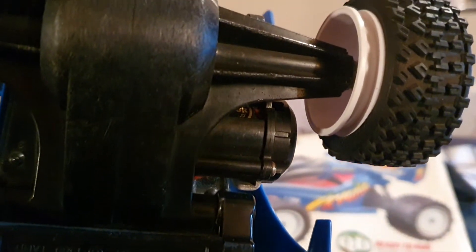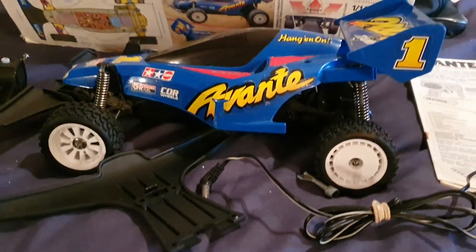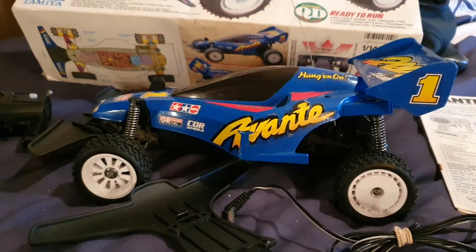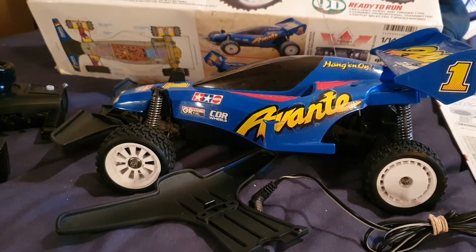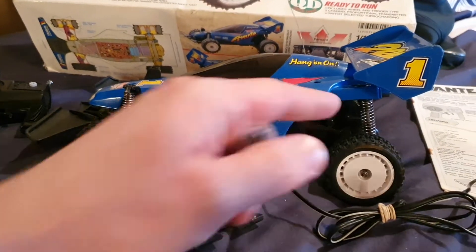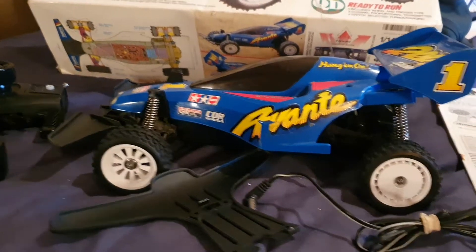Very importantly, this has a black motor — you can see it here — which was very rare at the time; it was an option. I managed to find this motor brand new, still in the packaging, which was pretty cool. It makes it much faster — especially once you add ball bearings and the black motor, and re-grease the diff, and put in new batteries.